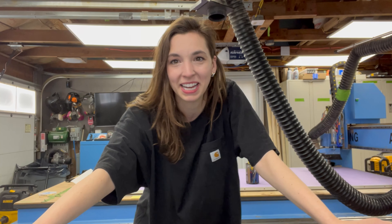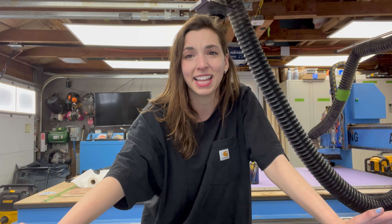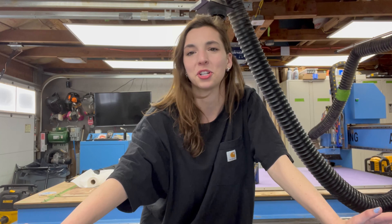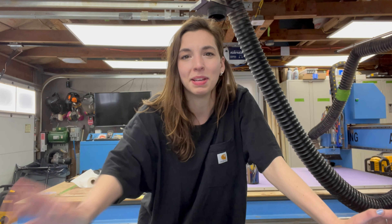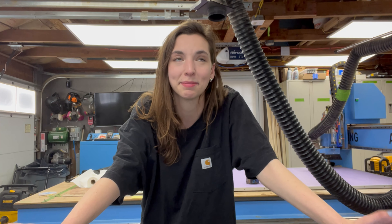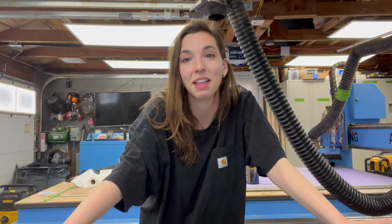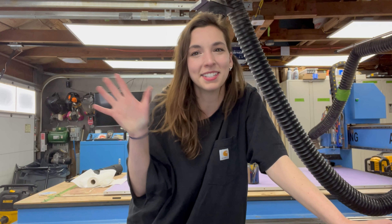In honor of springtime, I'm making a daisy light fixture — lamp or light fixture, probably more accurate. By springtime I really mean it's that time of year where it's technically spring but it's damp and wet and miserable, so I'm going to make this today to brighten things up.